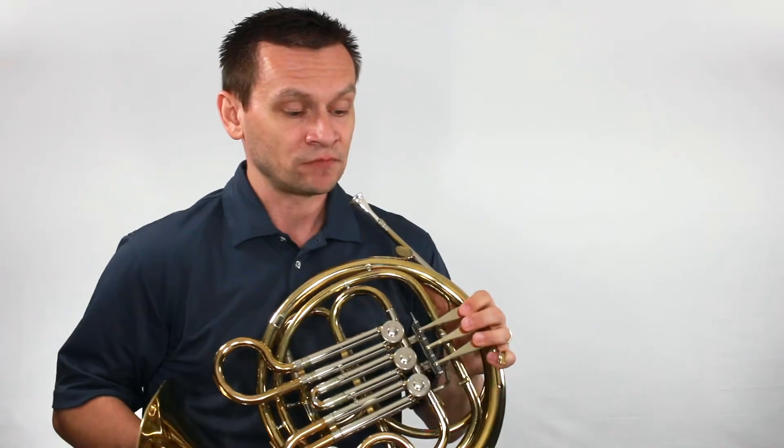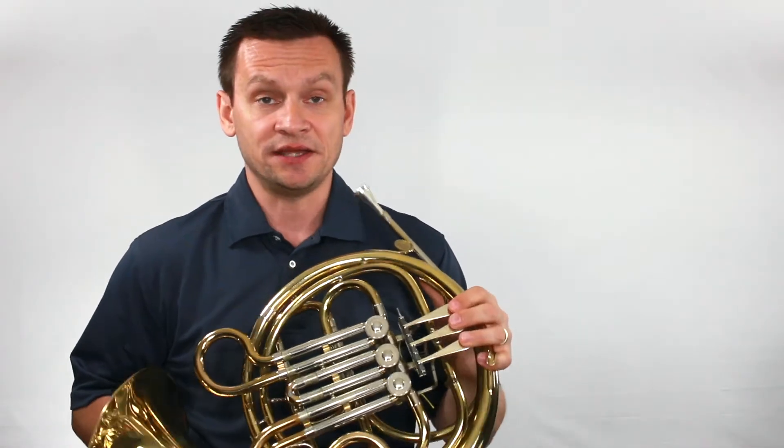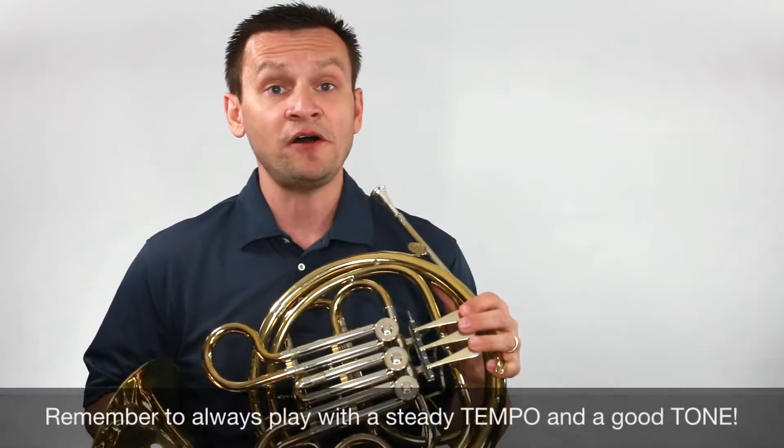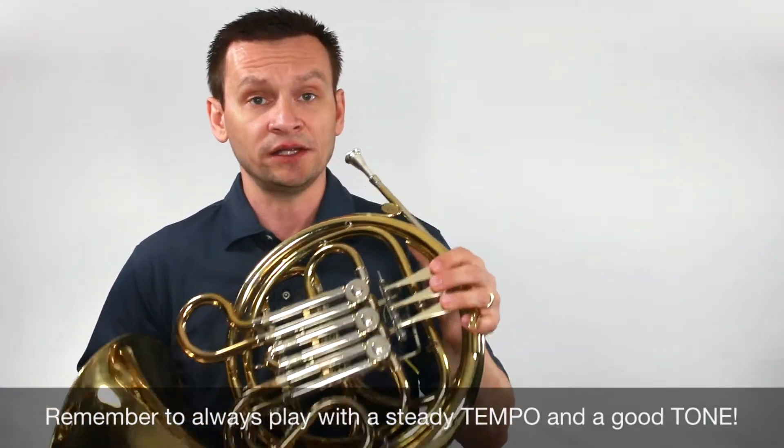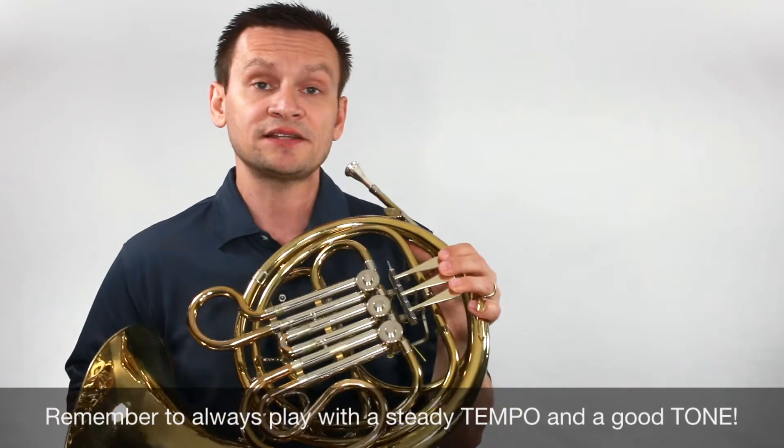And finally, let's do our last exercise. With our last exercise, we also have to remember we need a steady tempo and a very solid French horn tone. Let's do it together.